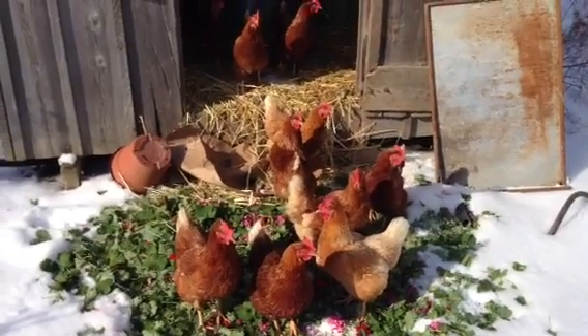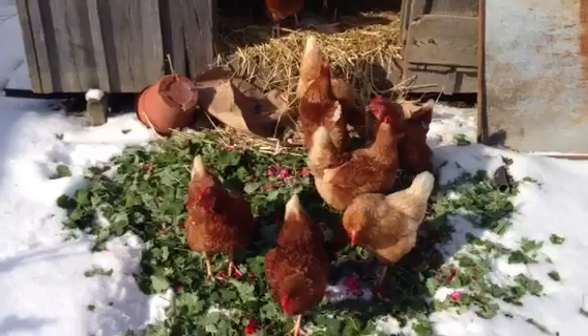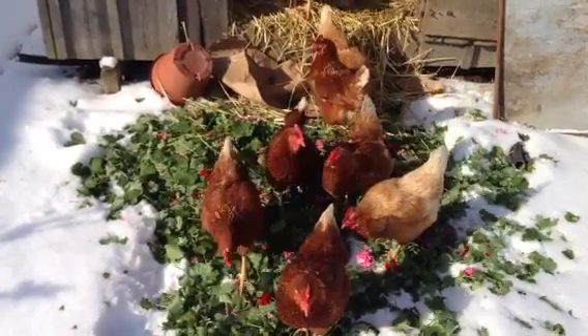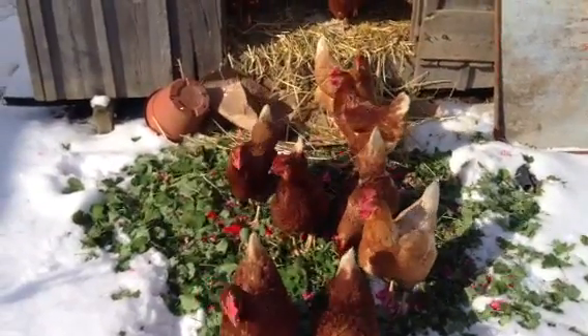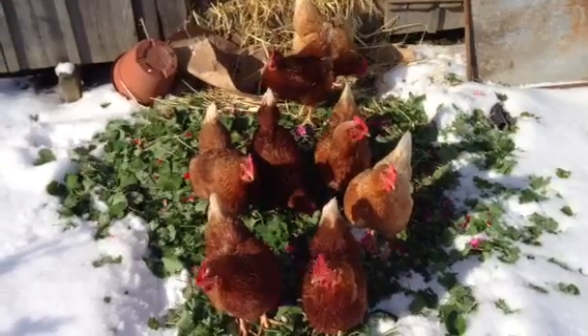Good morning. It's the 5th of February and this video is called Recycling Geranium Leaves. This is the time of year we're in the greenhouse. We're taking geranium cuttings towards spring and these girls always get locked up in the middle of winter. So we gave them some geranium leaves this morning.